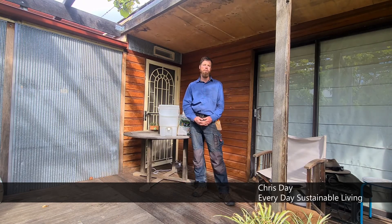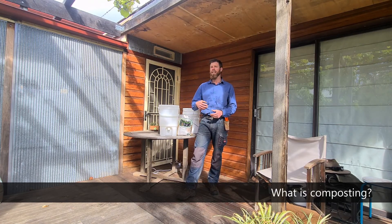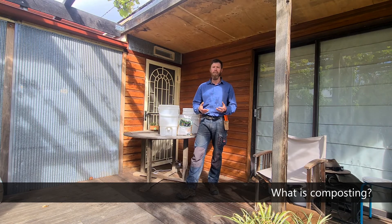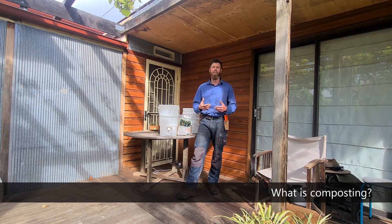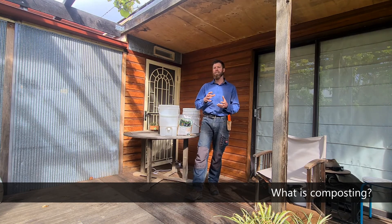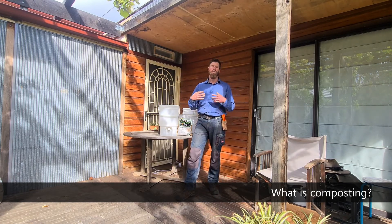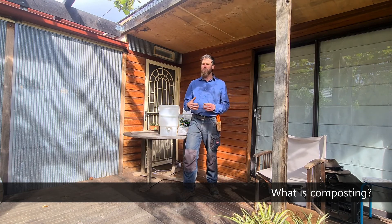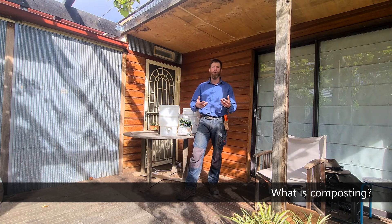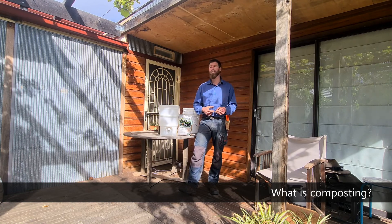Hi, my name is Chris Day from Everyday Sustainable Living and today we're going to talk about composting, in particular Bokashi. Composting is the breakdown and decomposition of organic matter, with fungi, microbes, and bacteria breaking them down into humus-like particles — what I call black gold or liquid gold compost for the soil and plants. Compost is basically the building block of soil fertility, plant health, and our health. If we eat healthy plants, we are in turn healthy.